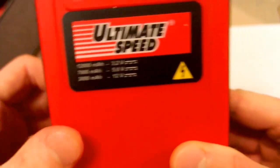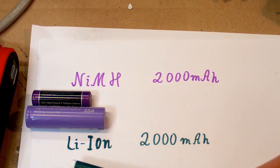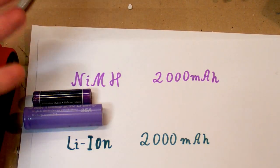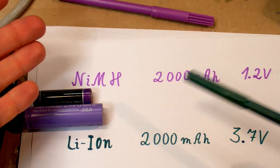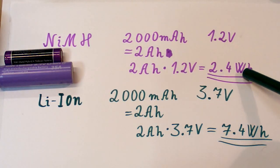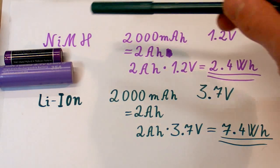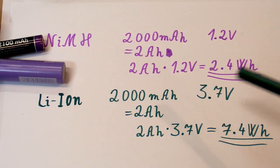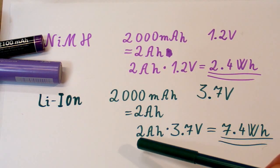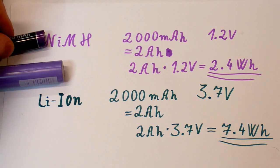This can get quite confusing especially if you have batteries of different voltages. For example, a nickel metal hydride battery which is 2000 milliamp hours and a lithium ion battery which is also 2000 milliamp hours — it seems like there's the same energy in both, but this is wrong. The batteries have different voltages: 2000mAh at 1.2V gives 2.4 watt hours for the NiMH, while the lithium ion at 3.7V gives 7.4 watt hours. So this battery has much more energy in it.